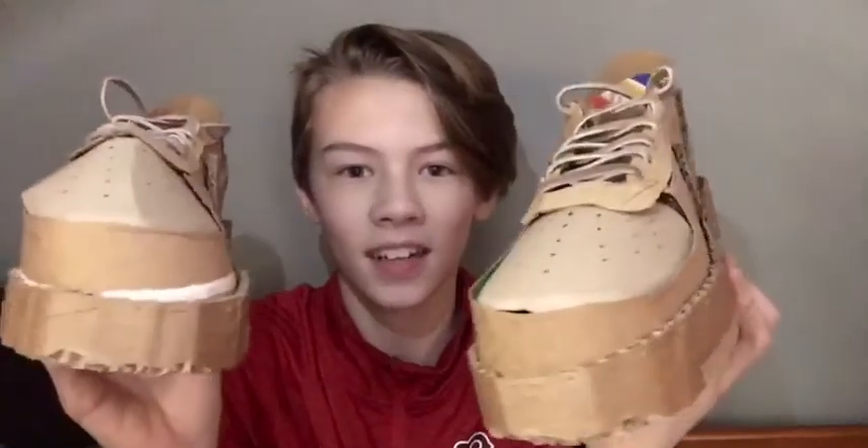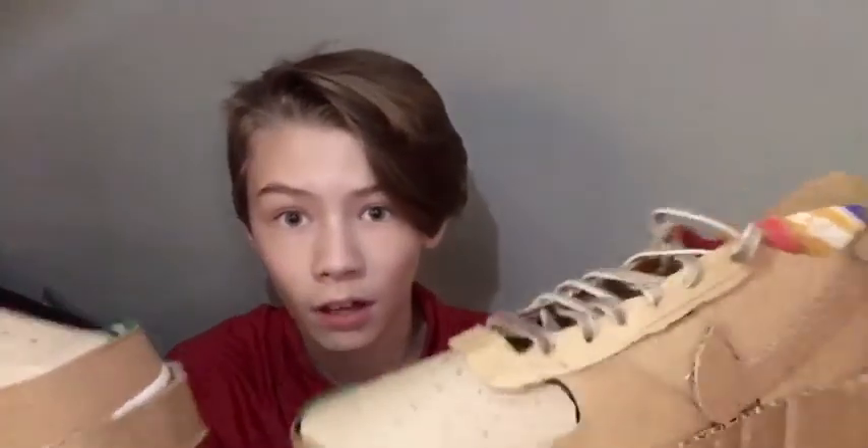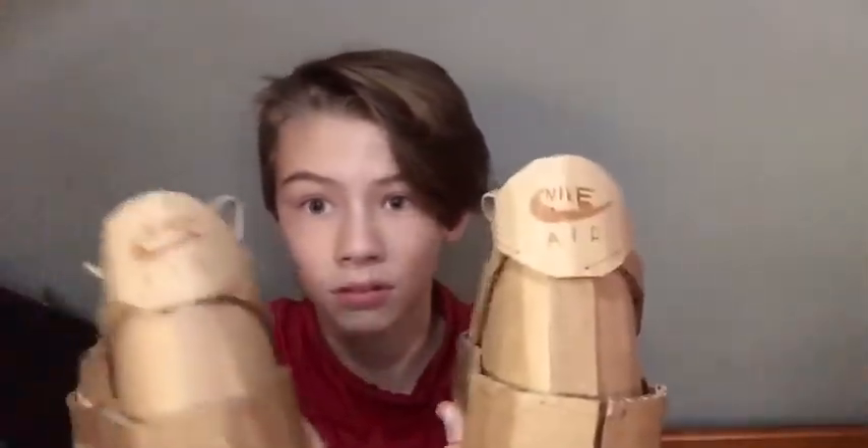These are the finished shoes. I think they turned out pretty well. I had to use regular laces and then just use a marker on them because I don't know how I was supposed to make laces out of cardboard. But besides that, almost everything on here is made out of cardboard with some tape, glue, and thread involved. So, I made my own shoes, which I think is really cool.